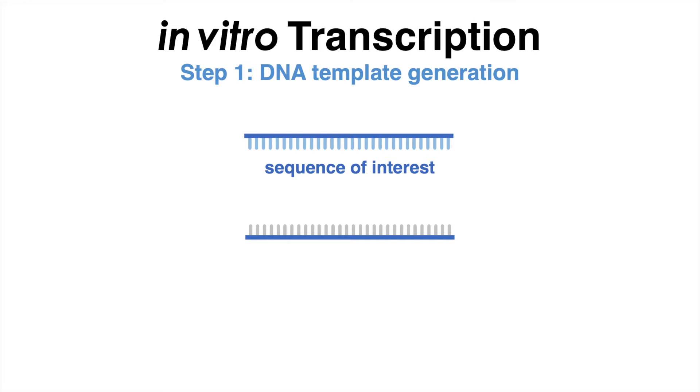Aside from the sequence encoding the RNA of interest, the DNA template must also contain a promoter sequence from which transcription can be initiated by an RNA polymerase enzyme.